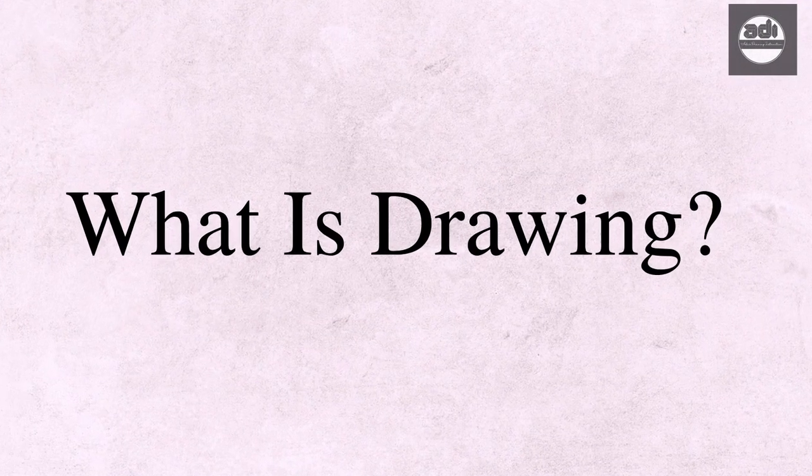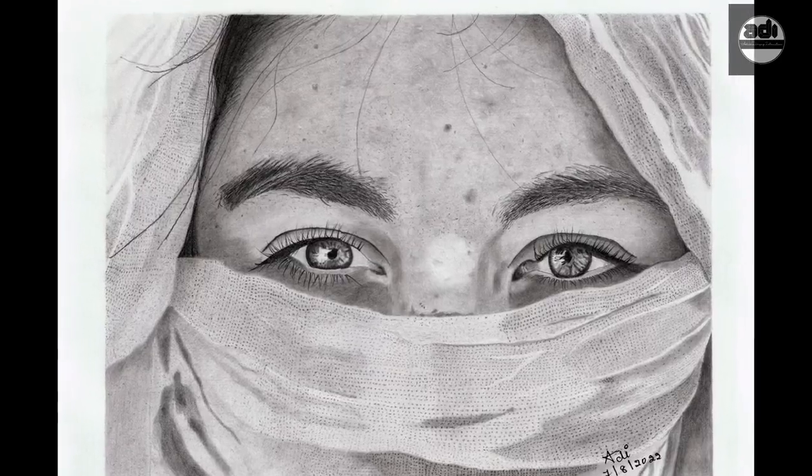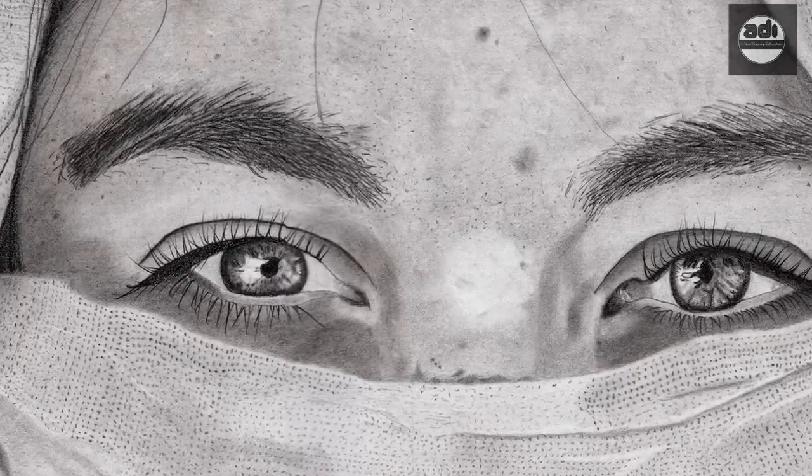What is drawing? The simple answer to that is drawing is nothing but mark making. Whether it's a dot, line, tone, or an entire portrait, it's a mark or series of marks.